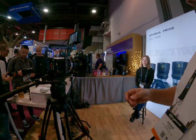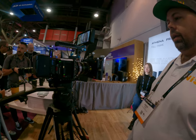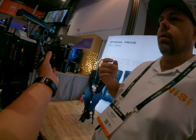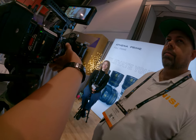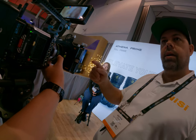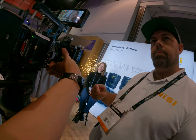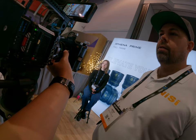There's a black mist and a variable ND on the camera at the moment. You'll see there's almost no focus breathing, and it has a 300-degree focus movement — that's standard across all lenses as well.